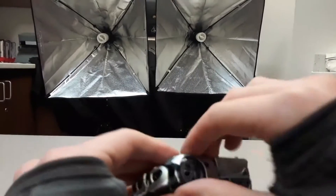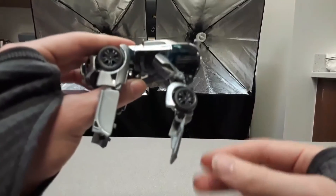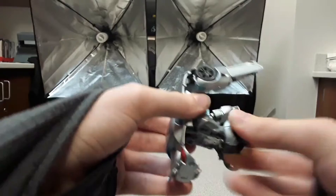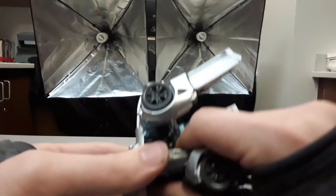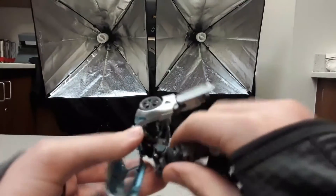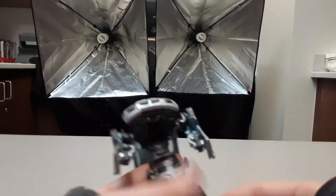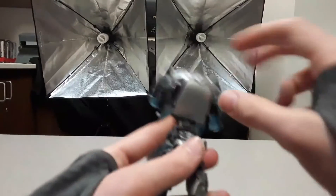Up next are the legs — just pop it out like that, easy. Do the same over here, pop this out. Then pull this out. There's a little tab right there — if you don't have it securely connected, there'll be a gap between the door and the legs. Rotate that upside down and bring it downward.